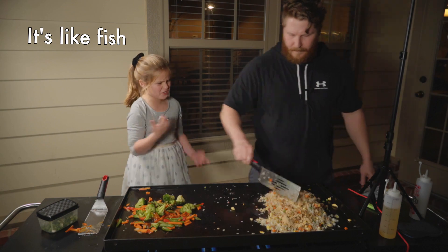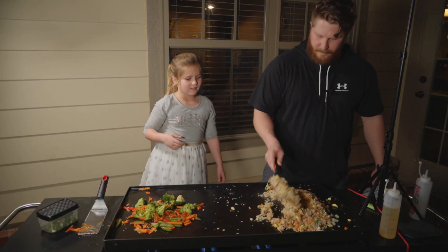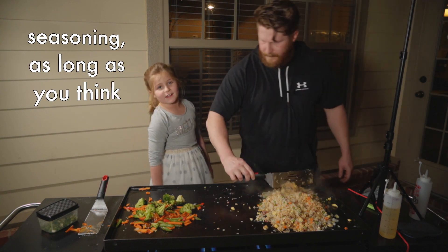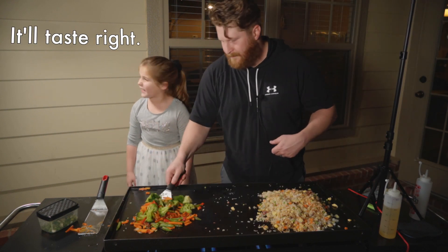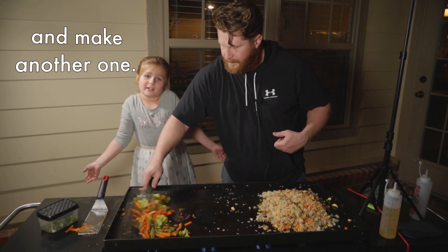Mmm, that is really good! Now you guys can make any seasoning, as long as you think it'll taste right. And if it doesn't, just blow it out and make another one.